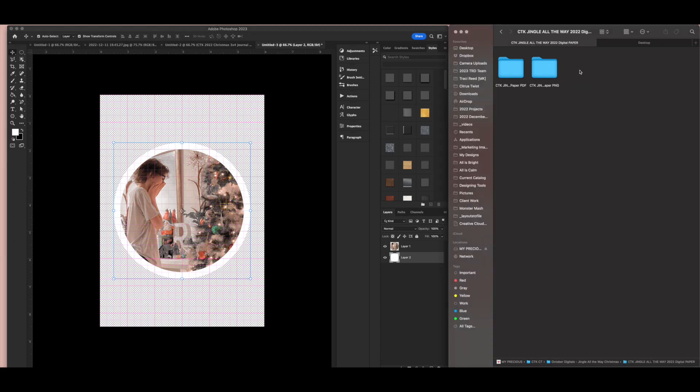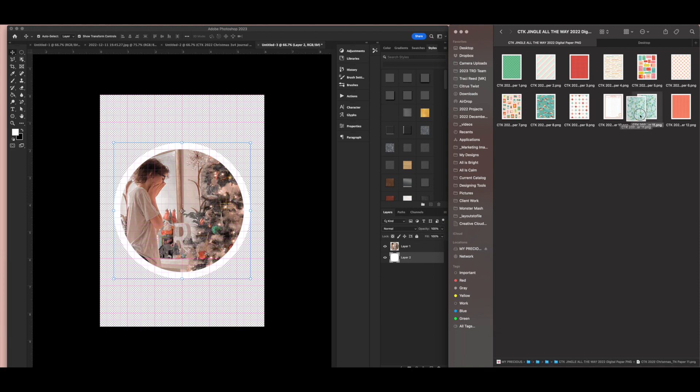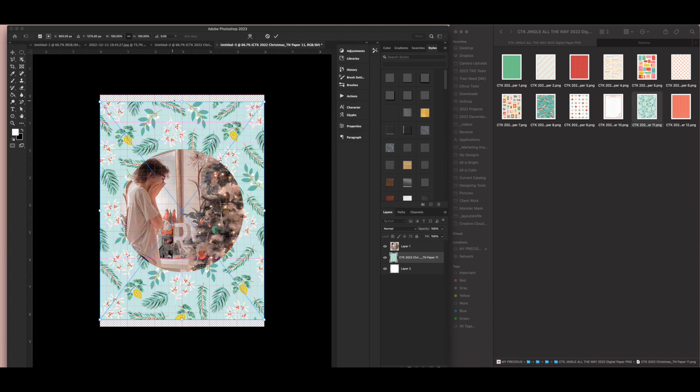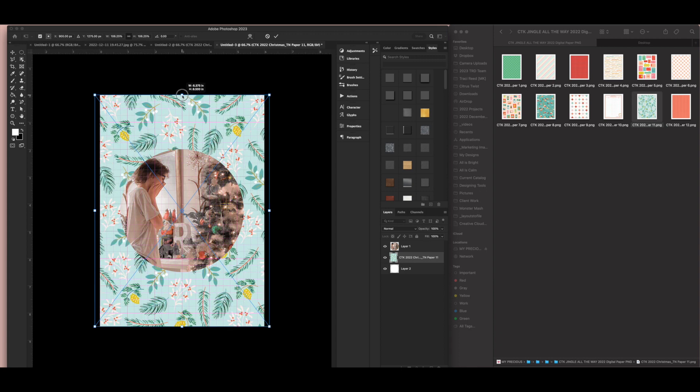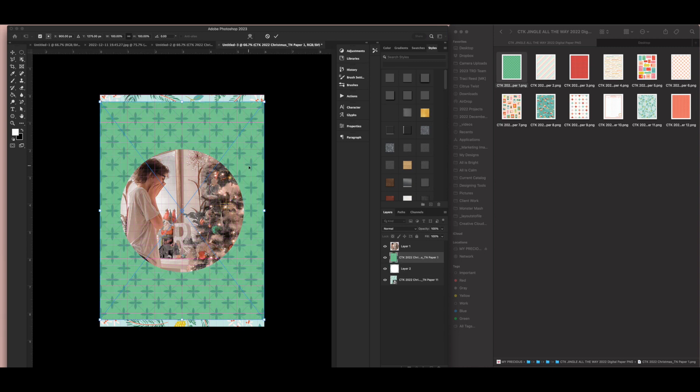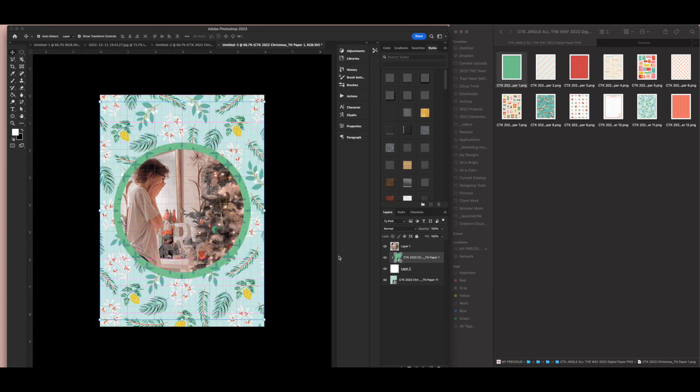Then I'm going to go to my Jingle All the Way papers and start adding papers. This will be my background paper — it's slightly too short, but this small amount of resizing in Photoshop won't affect the quality, so I'll make it a little bigger to fit the whole page. I'll drop it to the bottom layer and matte it in green. I'll hold down Option or Alt between the two layers to create a clipping mask.